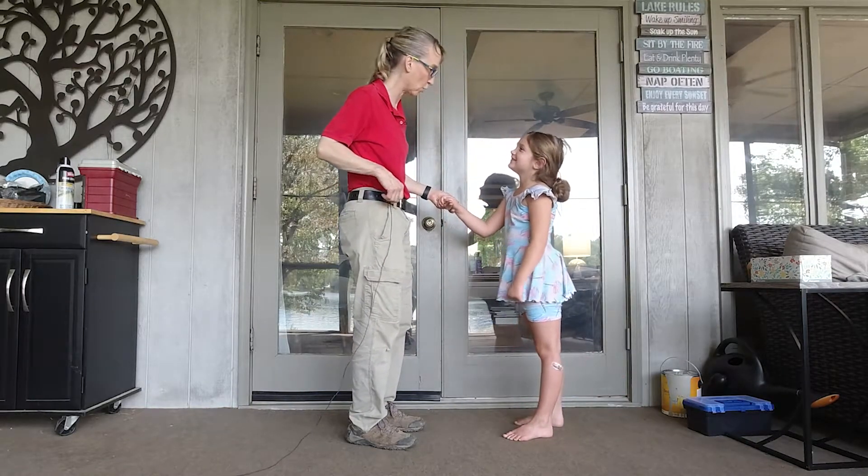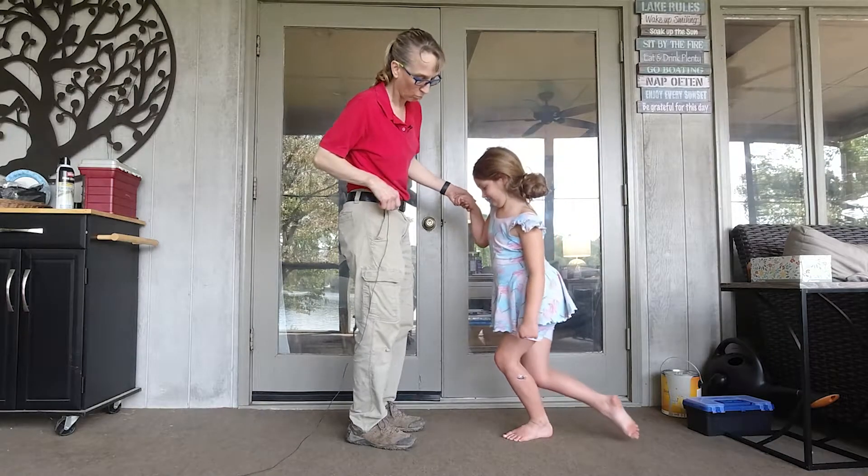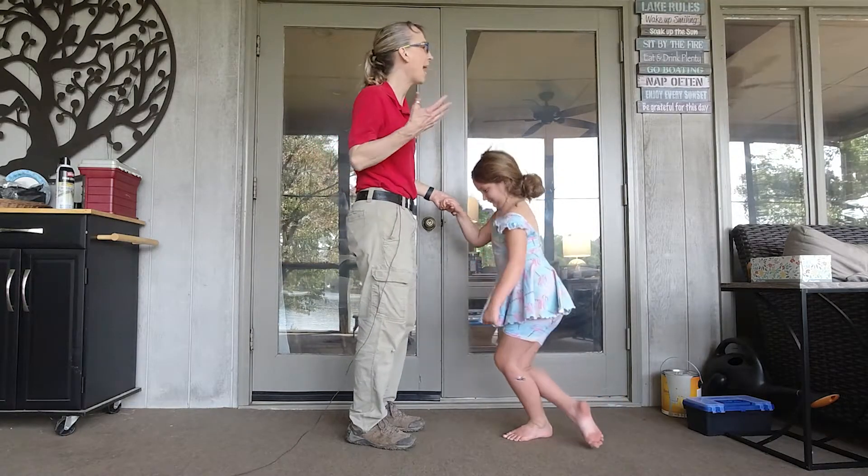What about with one hand held? Can you do that? One. Two. Three.